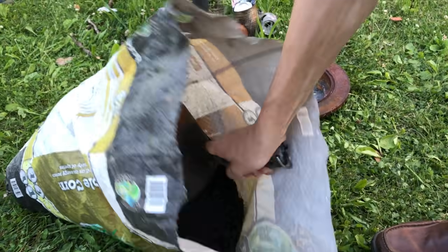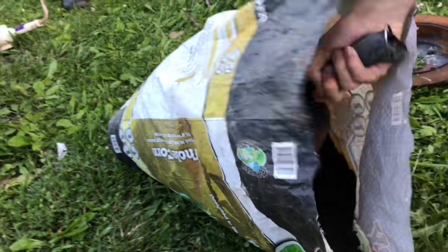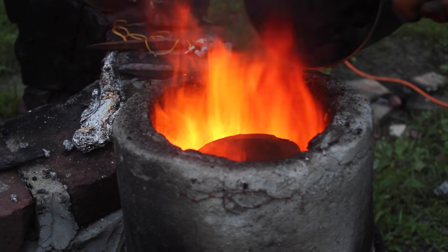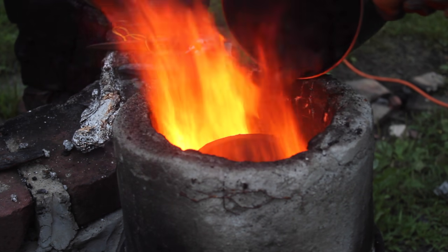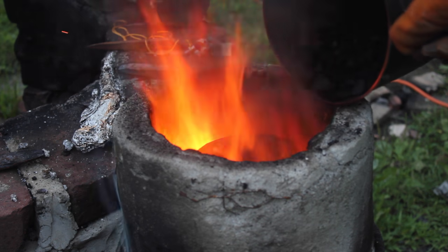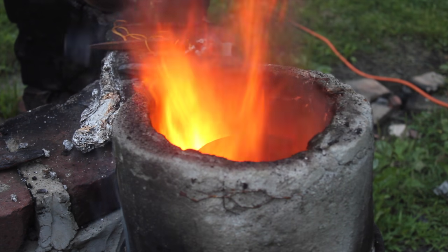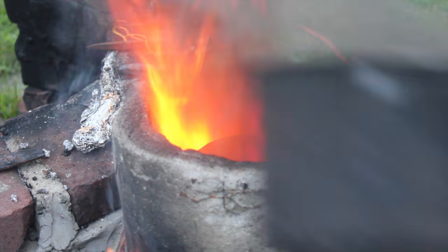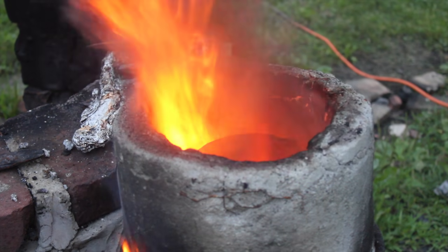I'm using coal as my fuel source, which burns really hot, but at a certain temperature it starts releasing a tar-like substance which seals the coal together and resists airflow through the coal. For this reason, I'll be purifying my coal into coke, which burns hotter, cleaner, and doesn't release any tar.